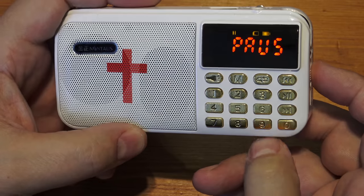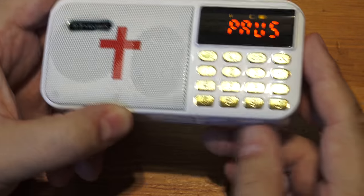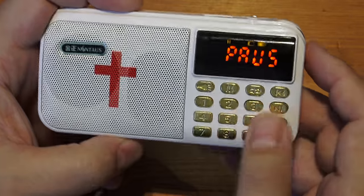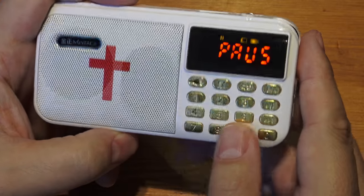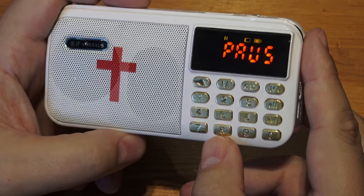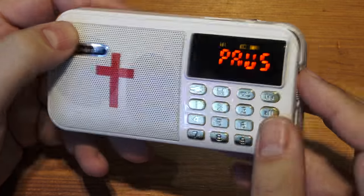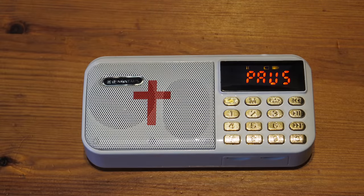I've got 64 gigs of potential MP3 storage. I can put the headphones in and use it as a portable unit. The only trouble is you have no idea what you're looking for — you just put numbers in, there's no visual display telling you what the tracks are. But as a sort of gimmick, it's a bit of fun. So that's the review of that. Thanks for watching — see you again soon.